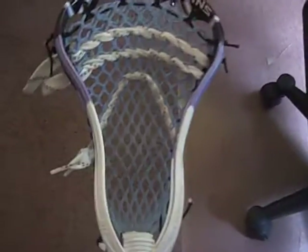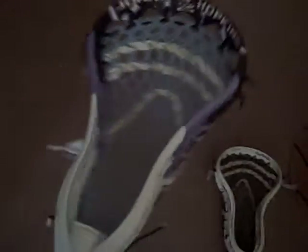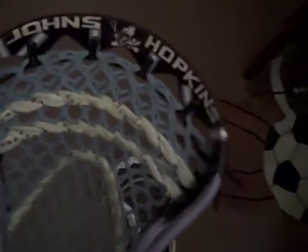Today I'm going to be doing a review on the Proton Power and its comparison to other heads. I just got this head maybe a week ago, and I really like it. It's really pinched, it has a really nice hold, and it's good for scooping.